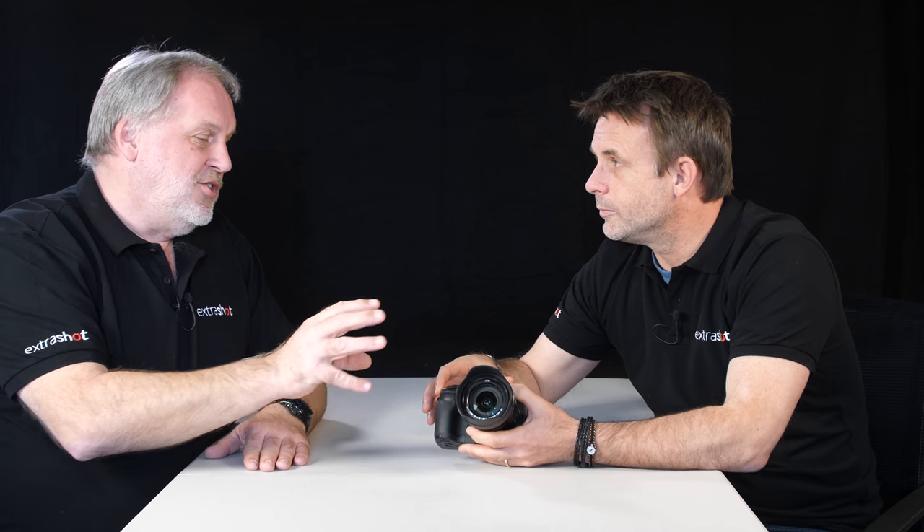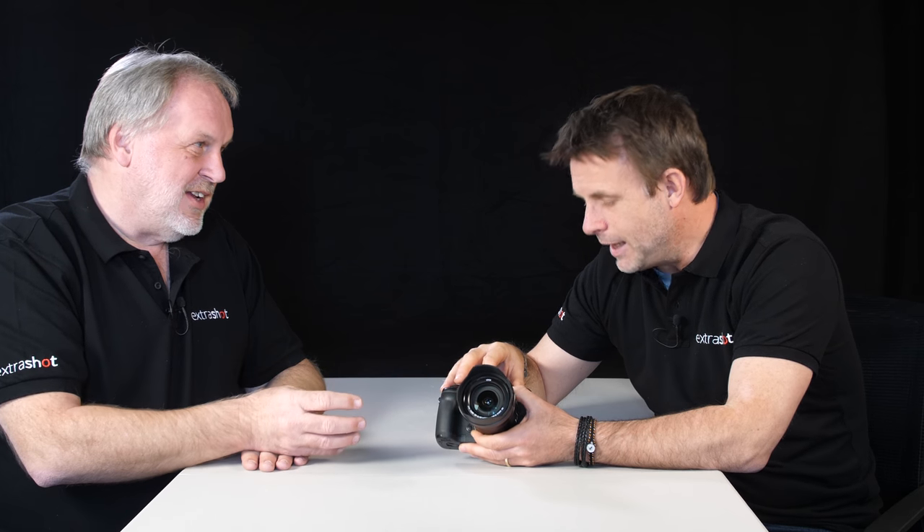I don't think this camera is a replacement for the GH5 — I think it's an alternative. If you think of the GH5 as a great stills camera that also shoots video, you should think of this as a video DSLR that happens to shoot stills. It's different priorities. It's not a replacement, so don't panic.